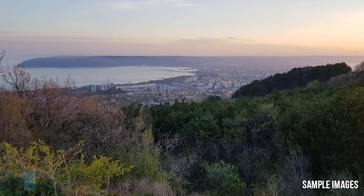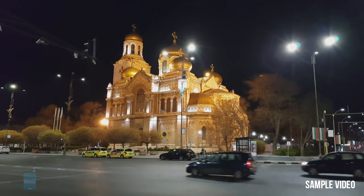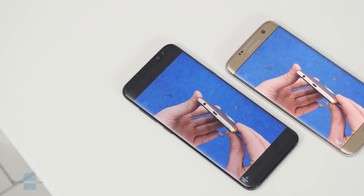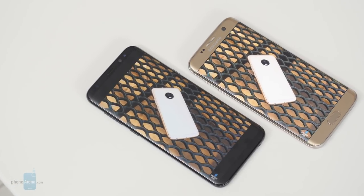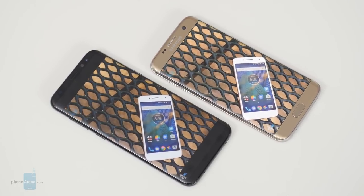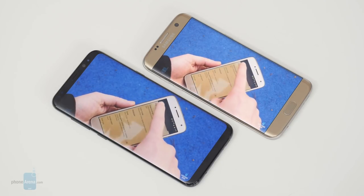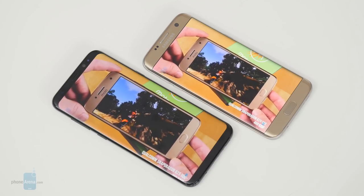Low light photography is once again at the highest level imaginable, with preserved details and authentic colors. Video recording quality exhibits the same characteristics as photos — good detail level and good colors — though there's quite a bit of over-sharpening, which may be irritating in certain situations. Most video watching will happen in the YouTube app, and aside from movie trailers, most content there is in a 16 to 9 aspect ratio, meaning you either get black bars on the sides or lose some content if you use the crop-to-fill function. The phone also supports HDR video playback for improved dynamics and more vibrant colors, but at this point such content is extremely hard to come by.